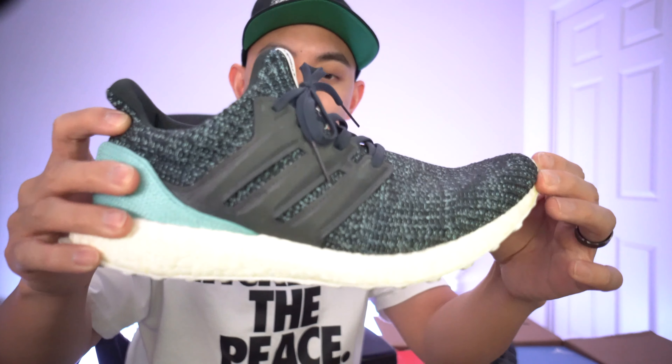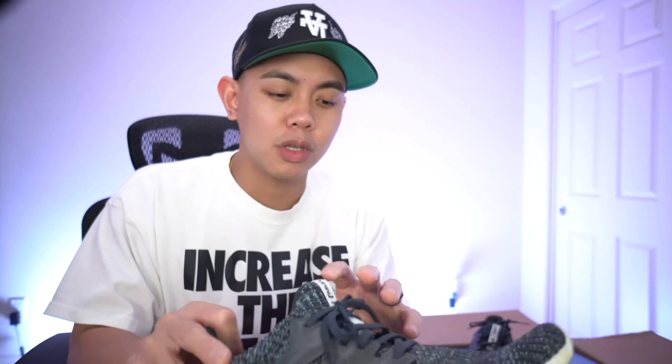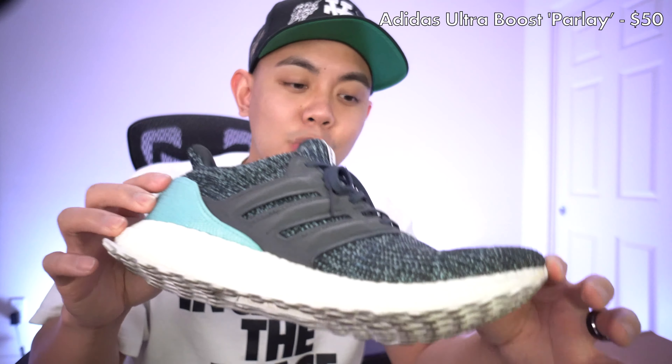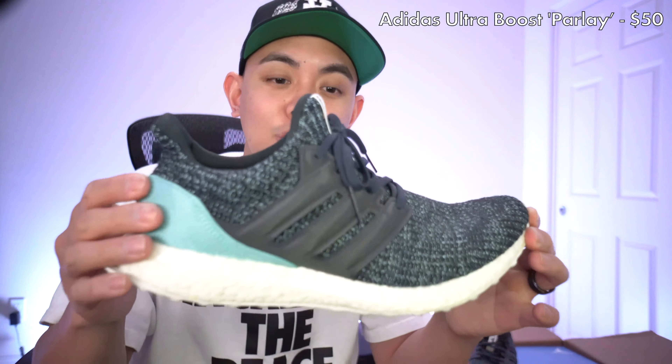I know exactly what these are. Back in the day when I used to be all into Ultra Boosts, these are the Parley — I believe the 4.0 Ultra Boost. This pair is used and definitely does not have much value, to be honest. I would potentially put this at about $50. You do like that color combination from Adidas on the Ultra Boost model — they tried to do everything when they were hot — but hopefully it's just a filler and we'll move on to the next shoe.